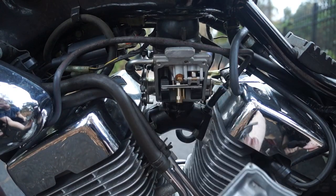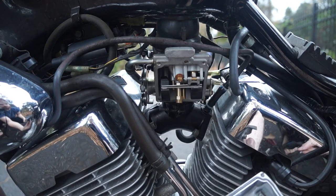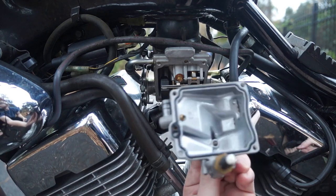And the float bowl should just drop down. I'm checking out my seal and making sure it stayed in place and everything looks good.